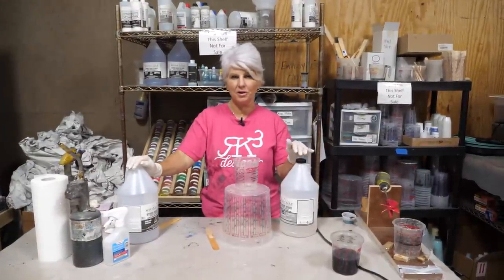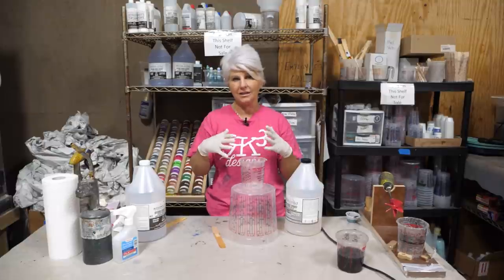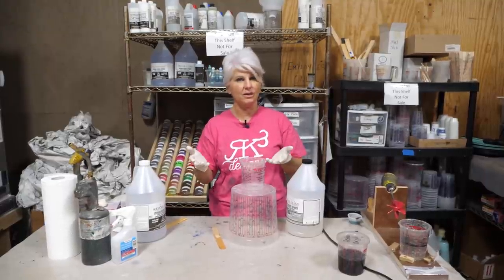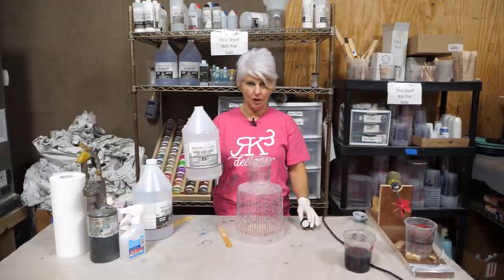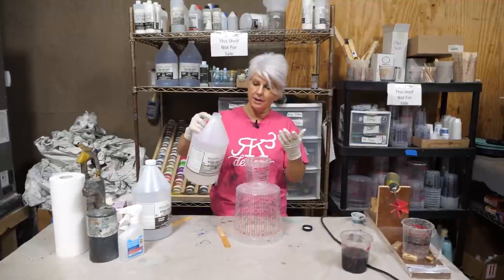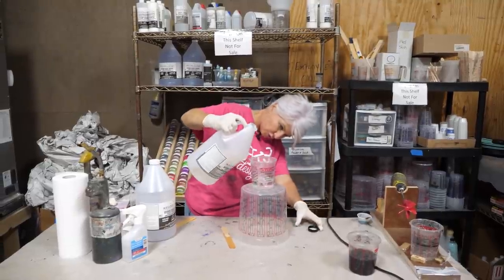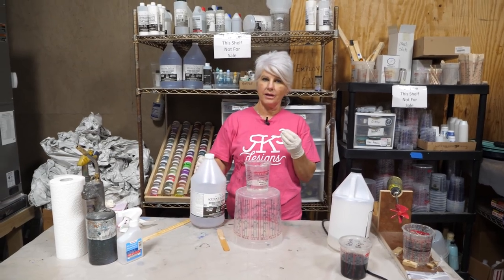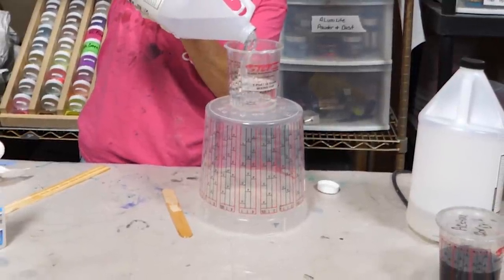We're going to use Stone Coat Countertop Original Formula. Because it's a melded marble finish, I want the pattern to stay tight on the surface, so I'm using more material than normal — five ounces per square foot instead of the usual three. Start with Part B first because it's thinner and less viscous, giving a more accurate measurement. If you pour Part A first, it's not an issue, but you'll need to wait a bit since Part A is thicker and takes longer to settle for an accurate read.